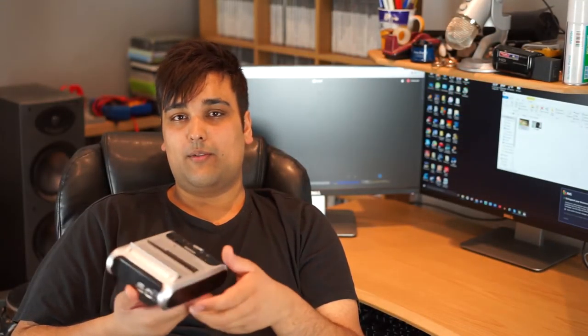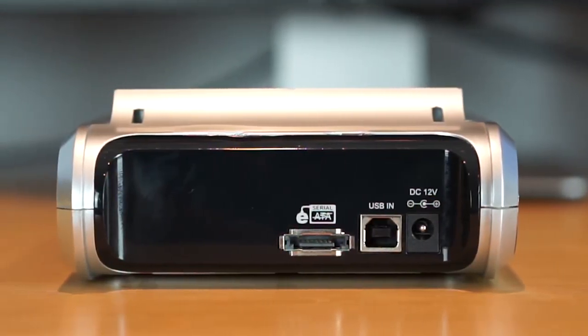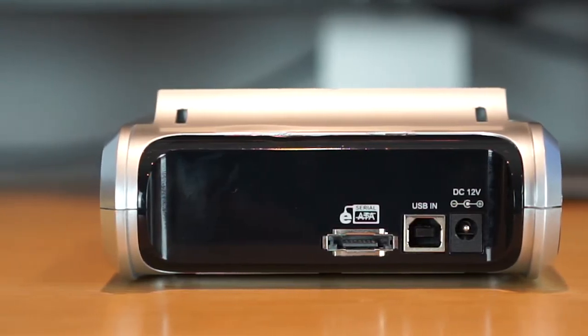Moving on to the back of the unit we have our power connection, USB and eSATA ports. However, if you are copying over a lot of data I would recommend using the eSATA as you will get faster transfer speeds.